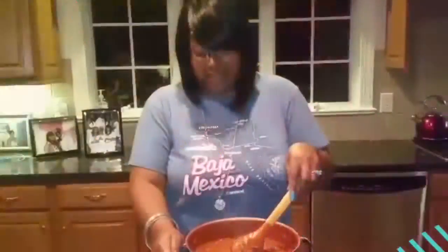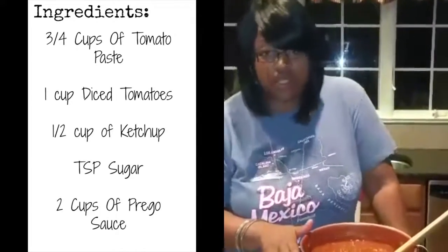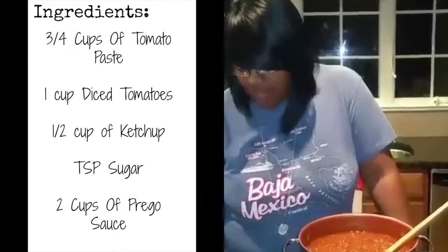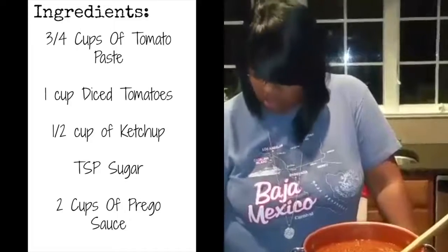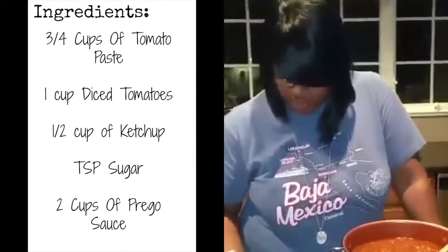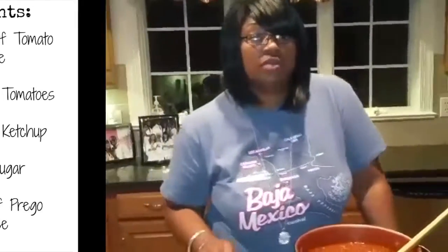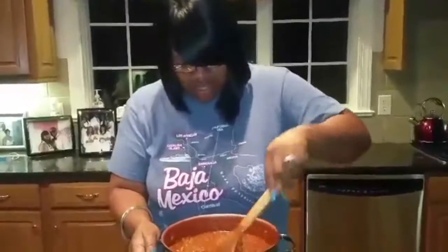We're back, and now we have all of our sauces in. I'm going to repeat the sauces again: a third to a fourth cup of tomato paste, two cups of diced tomatoes, one cup of ketchup, a tablespoon of sugar, and two cups of Prego sauce. Now you've got it — I'll put it on the video too. Now we're going to cook this up. The sauce is done.